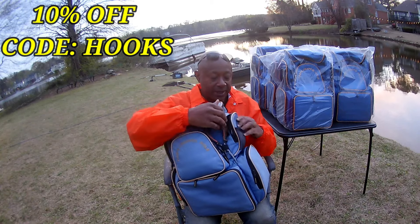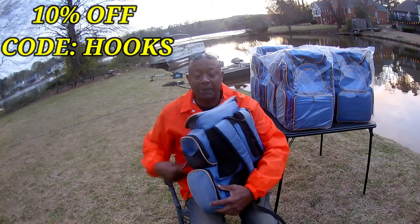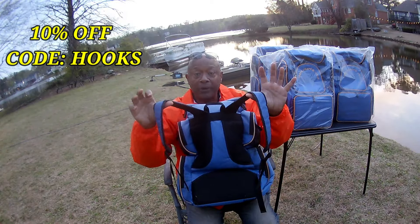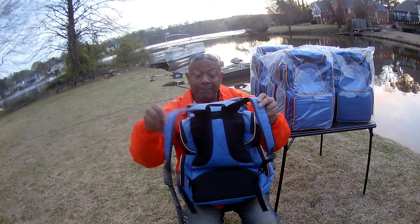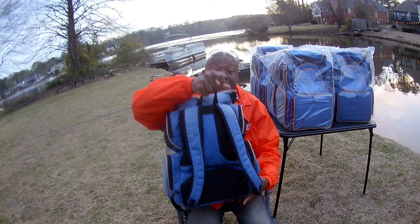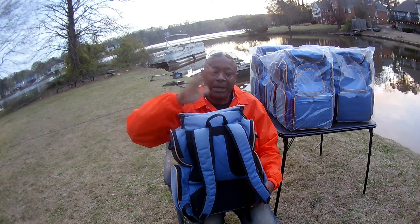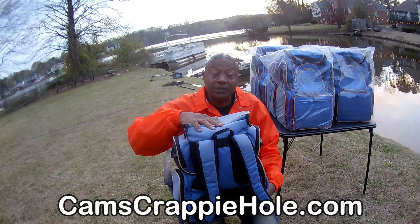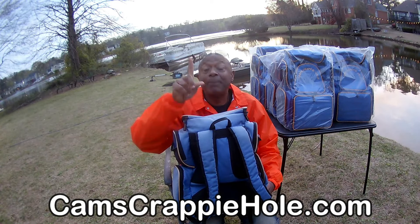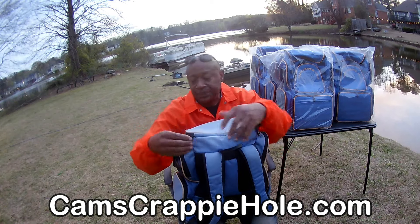Let me show you the rear — the straps are adjustable so you put it on your back like a backpack. Plus there's a handle I use probably 90 percent of the time. As soon as you set it down, it stands straight up no matter how much you've got in it. My tackle box weighed 21 pounds the other night — and that's still not the best part of this backpack.